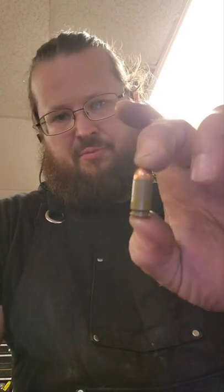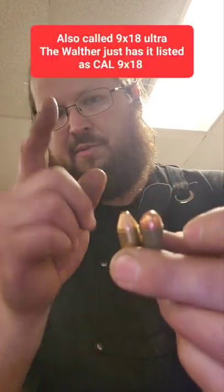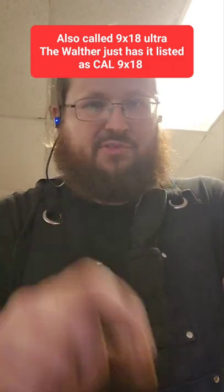We have a Makarov in the shop, which is 9x18. Everyone's pretty familiar with that — not quite the same as 9mm. But at the same time, I also have a 9x18 Super, which is actually made for the PP Super.